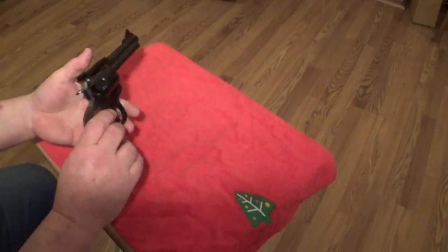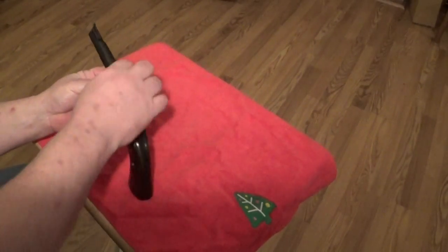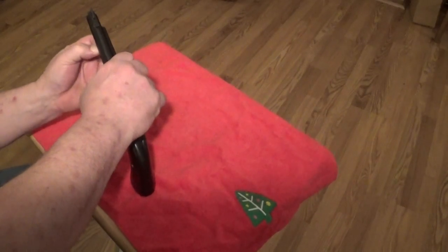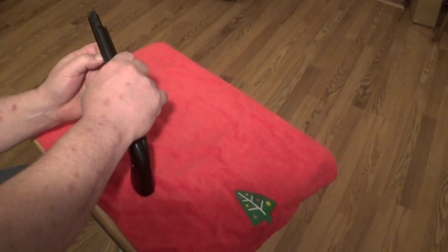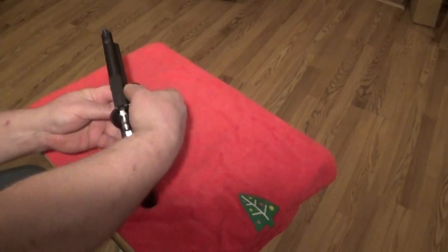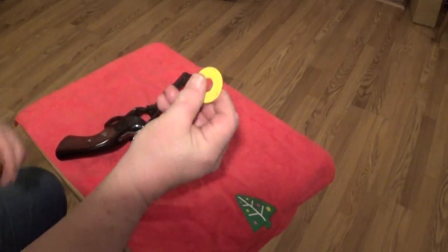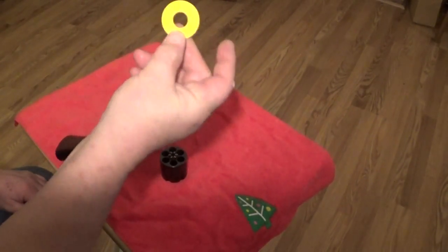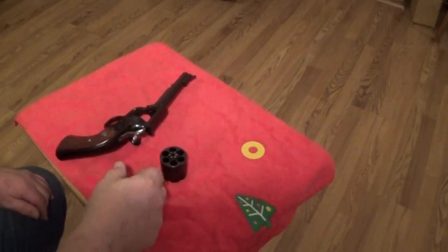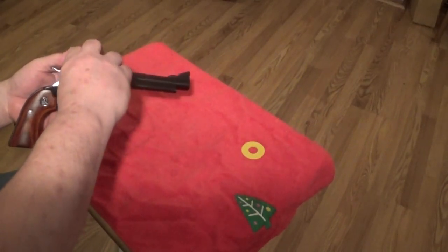I haven't even shot it yet — it's still brand new. She's still really tight. You know that new gun feel? They give you this little plastic cap for storage, for people that store their firearms. They can stick that in there and then they know the gun's unloaded, which is a good idea. I never use it, but it's a good idea.